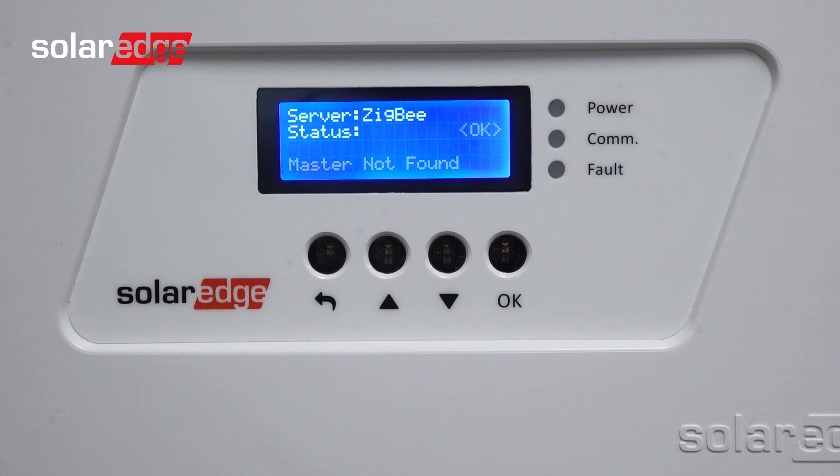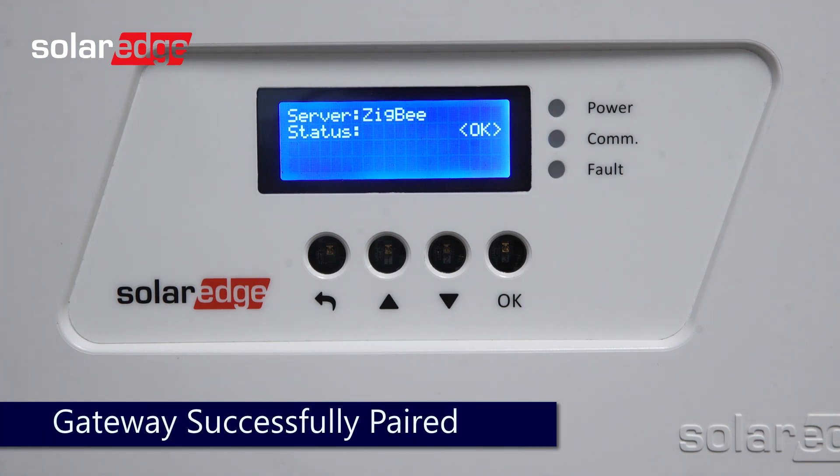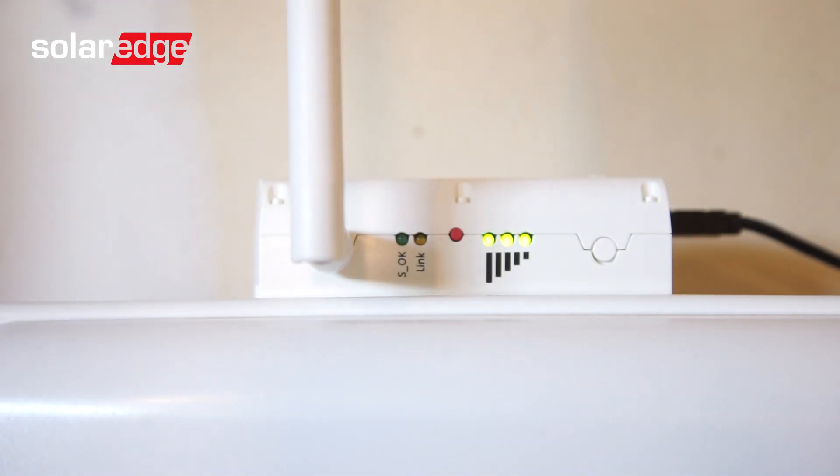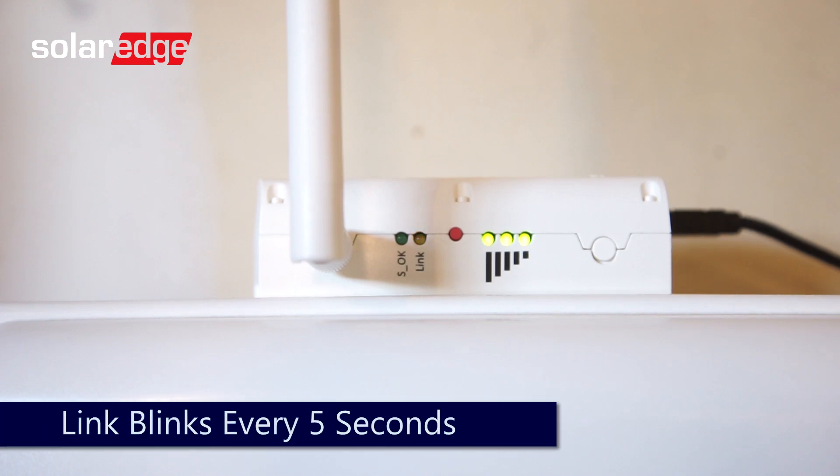Once pairing is complete, Zigbee status will be OK. To verify on the Zigbee gateway, check the link light. The link light should blink once every five seconds.